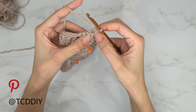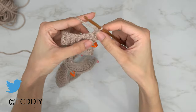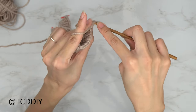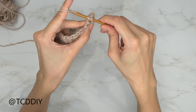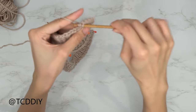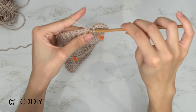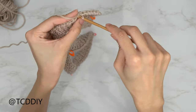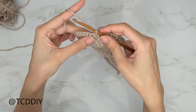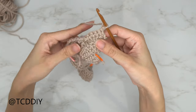Chain up two, flip your work — that counts as our turning chain. Put one half double crochet into the first stitch, then into the next two stitches do an increase of two half double crochets into each. Slip stitch into the second stitch in the base, then slip stitch into the next stitch. Flip your work, single crochet into every stitch — since we did two increases in the previous row we should have five single crochets. Flip your work and get started on our cable.